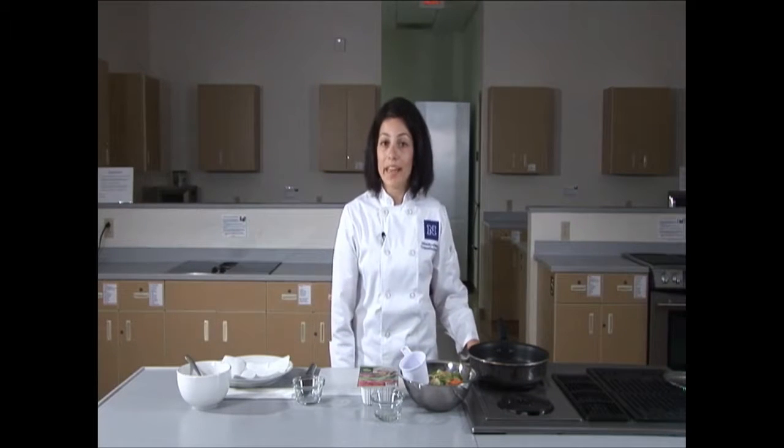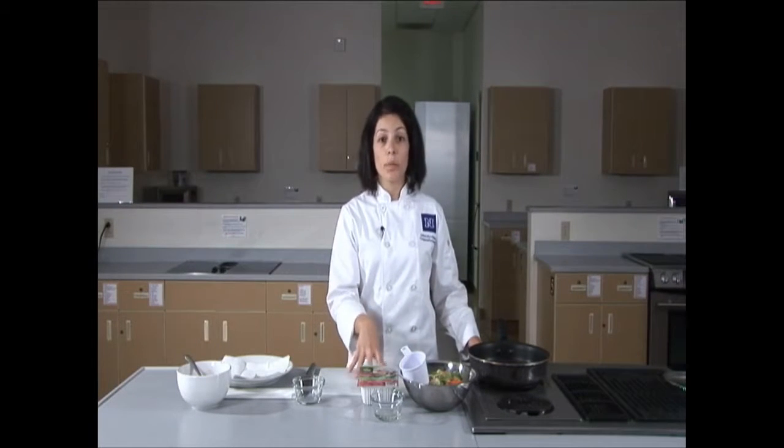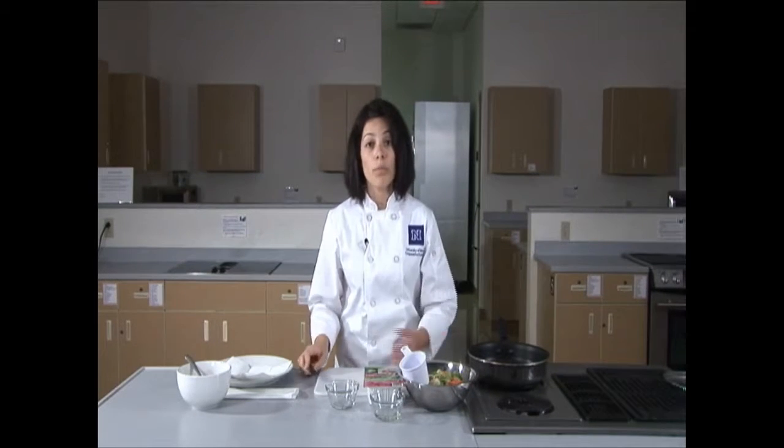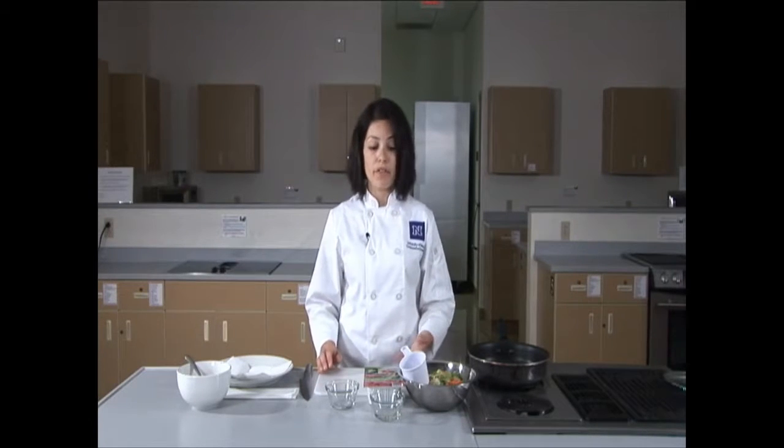I'm going to preheat my skillet on medium-high heat so that after we're done with the tofu, we can put it right in. To cut the tofu, I'll be using a chef knife and a cutting board. At home, you can also use a paring knife and a plate if that works better for you.